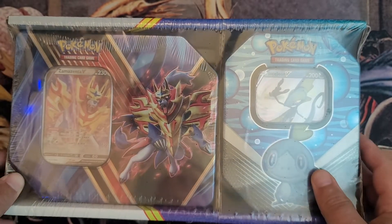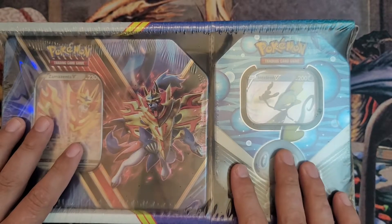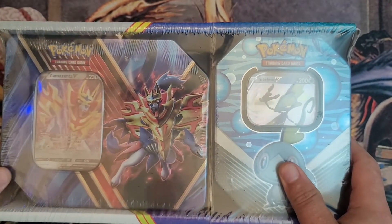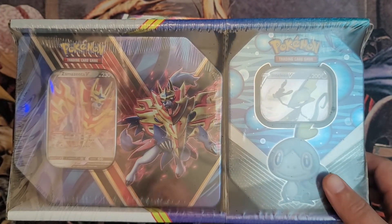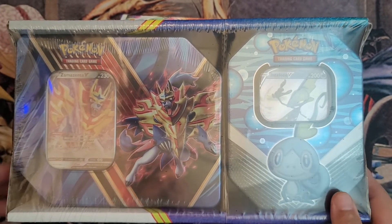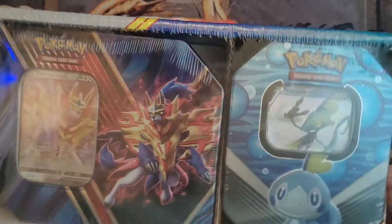Hey everybody, welcome back into the channel. I'm going to be opening up another set of tins that I got from Sam's Club over the weekend. $30 will get you three different sets. I did buy another one of the other sets, the Rillaboom set. But this is the Inteleon V and the Zamazenta V Pokemon tins.